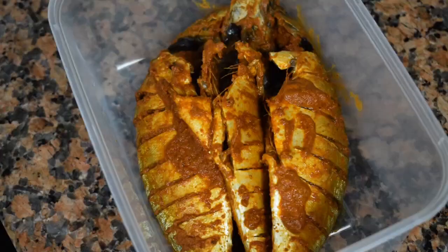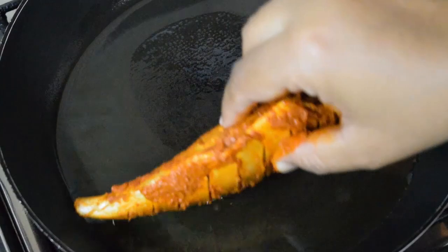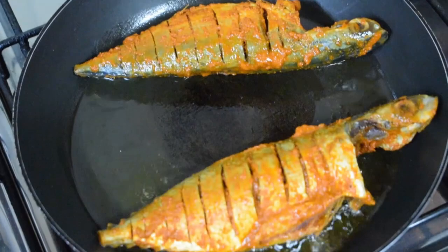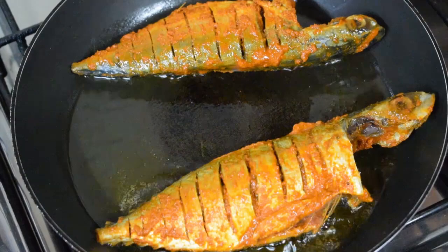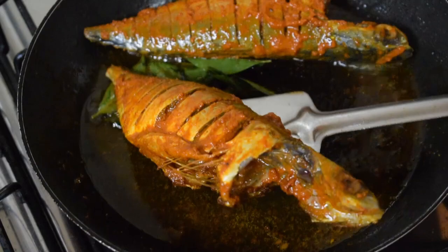Fish is always shallow fried, never deep fried. Take a pan — I have used half coconut oil and half refined oil, but you can use only coconut oil or only vegetable oil. Don't crowd the pan. Keep the flame on slow to medium. I have added a few curry leaves for flavor.